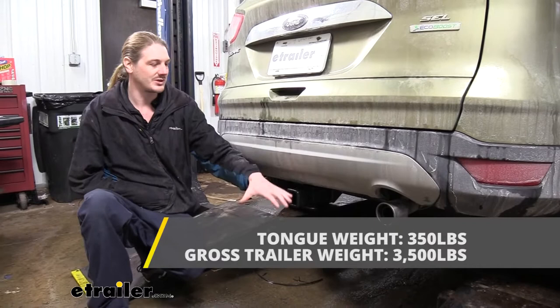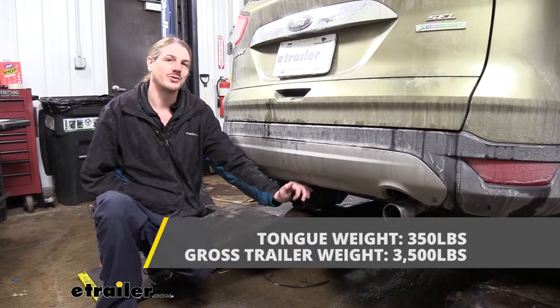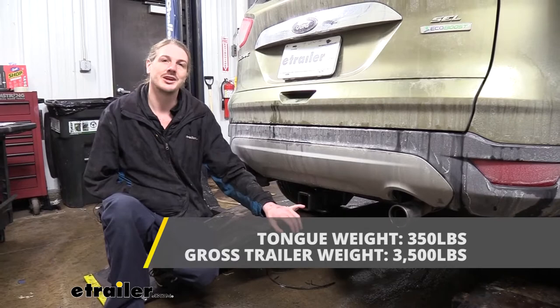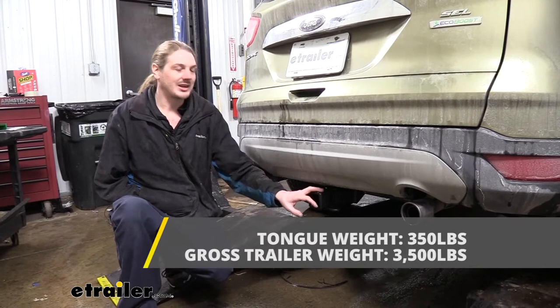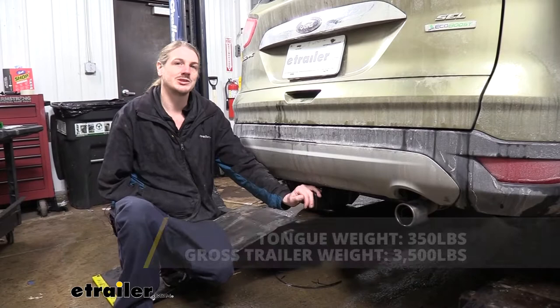This hitch offers a 350-pound tongue weight — that's the force going down on top of the receiver — and that's going to be more than enough for a 4-bike platform rack loaded up with 4 bikes. It's not going to be enough for the largest cargo carrier, but you can still put a cargo carrier in it. It also offers a 3,500-pound gross towing capacity, so you can pull a pop-up or a boat with it.